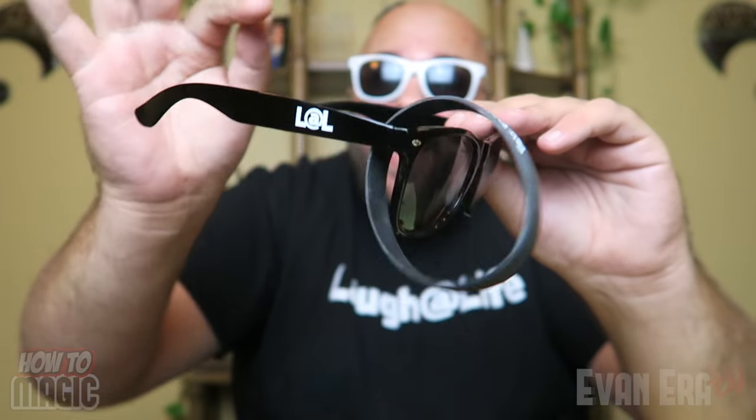Alright guys, it is giveaway time. I'm giving away matching sets of Laugh at Life sunglasses and Laugh at Life wristbands — the red matches the red, the black matches the black. I'm giving away five matching sets to five lucky comments in the comment section below. Leave positive comments on this video — unlimited comments, you can leave as many as you want. I will pick five comments and send you your very own Laugh at Life sunglasses and bracelet. Both items will be available in the Evanera TV shop.